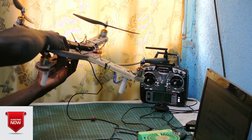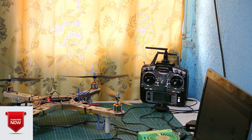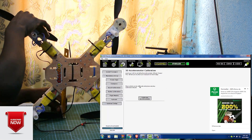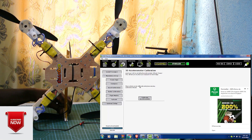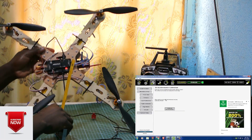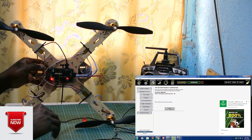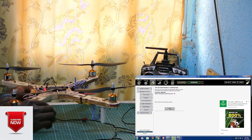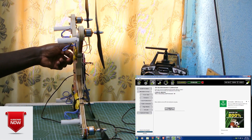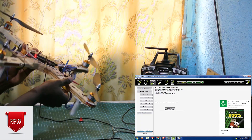Now we calibrate the accelerometer. To do that, we place the vehicle level and press the spacebar. Then we place the vehicle on the left side and press any key. We place the vehicle on its right side and press any key. We place the vehicle with its nose down and press the spacebar, then with nose up and press the spacebar. Finally, we place the vehicle on its back and press the spacebar.